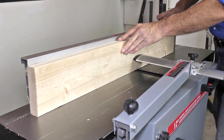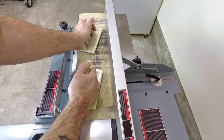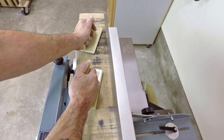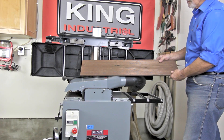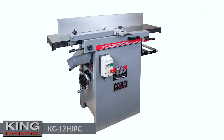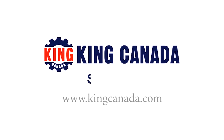The advantages of a 12-inch wide joiner and a 12-inch wide thickness planer in the same compact footprint are numerous, and it's abundantly clear that the KC12 HJPC is not just for a workshop with limited workspace. To find out more about this and other King Canada products, visit a King Canada dealer today or the King Canada website at KingCanada.com.